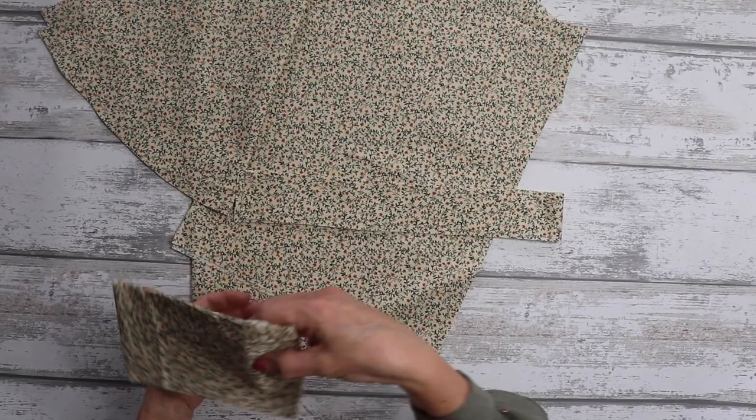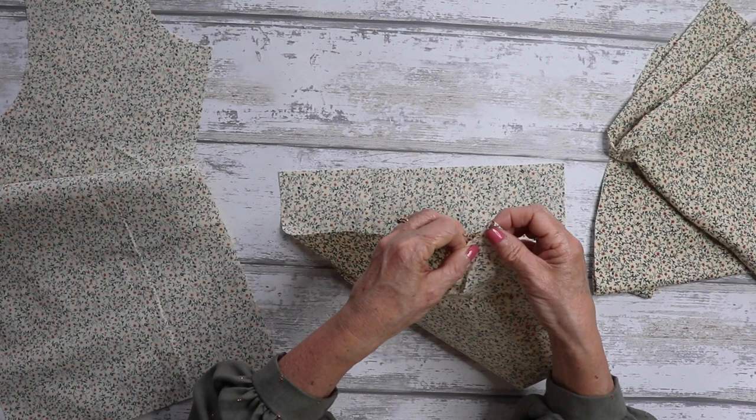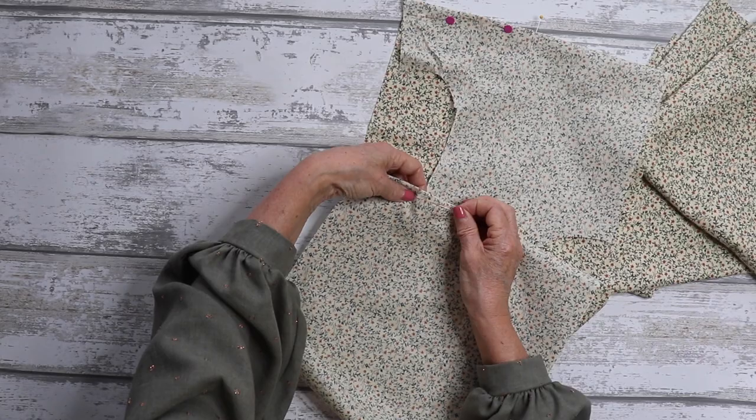I am wearing the long sleeve version — you can just see my sleeves there. I'm working on the short sleeve, but it's constructed exactly the same way apart from a little bit of difference on the necktie. So first things first, let's get our front bodice pieces and mark our darts, pin the darts, and then we will sew them together.